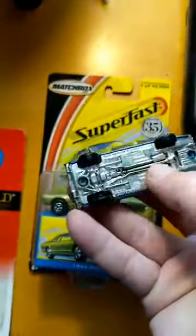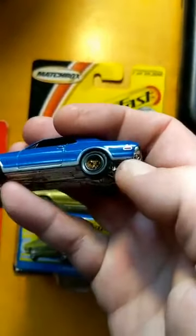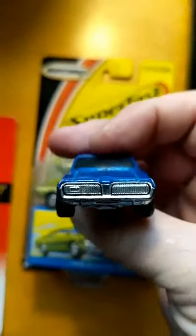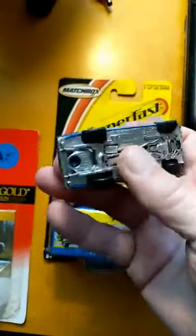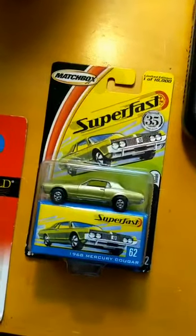So this is also a Matchbox — not a lot of detail, a little bit of painted detail there, but nothing on the front or back. So all these first four cars are the $1 cars.